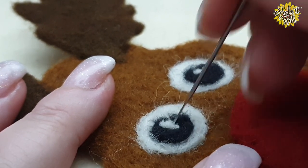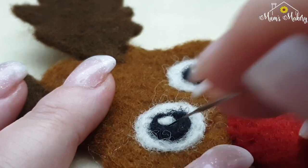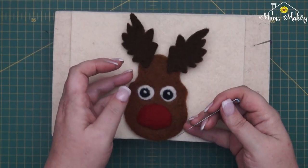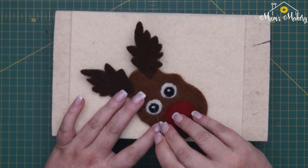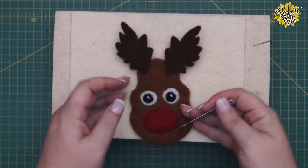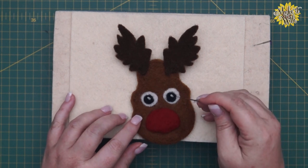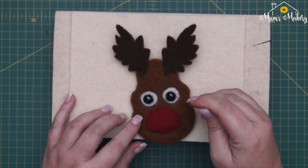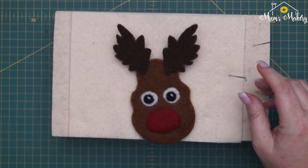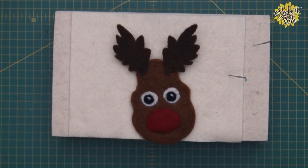Use those micro-movements with the needle to position the white highlight — pointing the needle the way you want the fibers to go. You want to try and make them not circular but more of an arc. It's a little twinkle in his eye. So there we go — the last thing to do is put that little bit of shine on his nose.